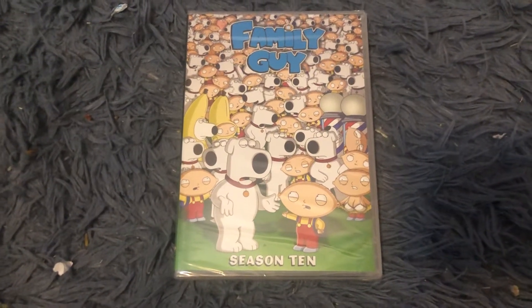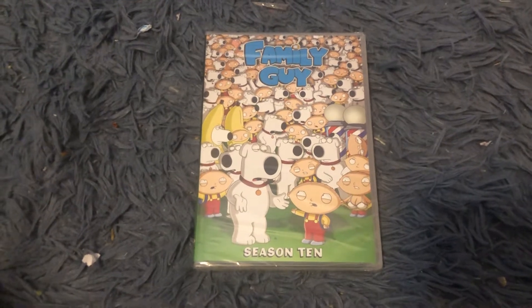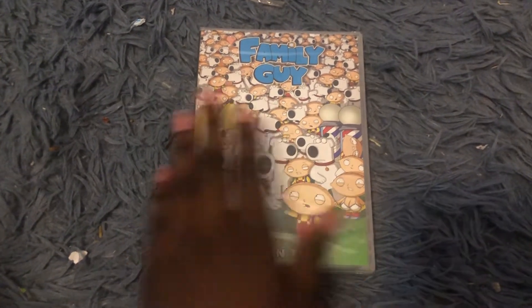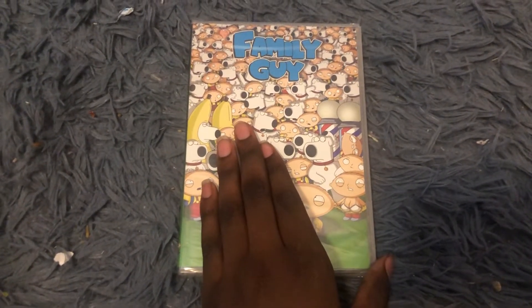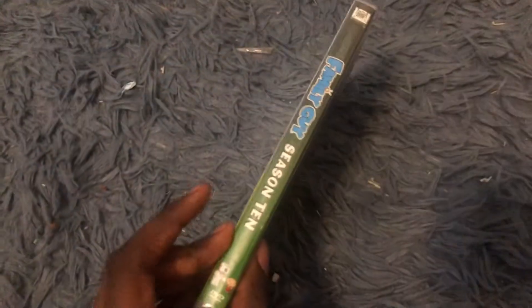Hey guys, I'm Nicholas McMazes and I'm gonna be unboxing Family Guy Season 10 on DVD. There are a lot of Stewies and Brians on the front. Spine. And it has the 20th Century Fox Home Entertainment logo on it.